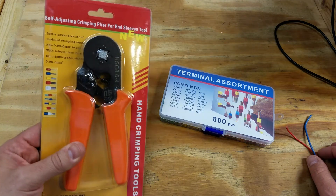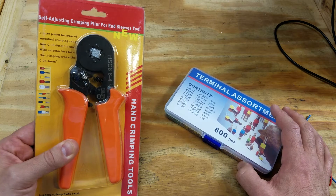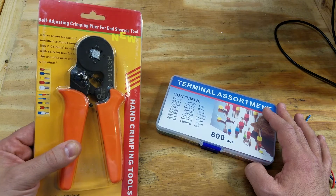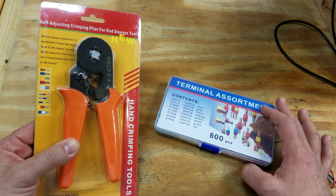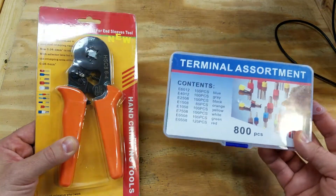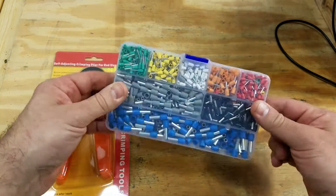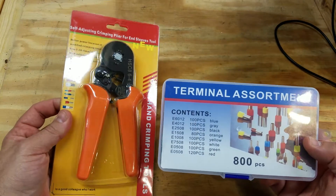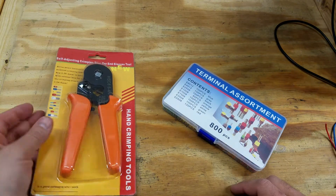I asked my co-worker how much these crimping tools cost and he had a very expensive German product — I think the crimper was like $100, maybe even more. Well, I wasn't going to spend $100. But I jumped on eBay and I found some low-cost options and I actually bought this package. It came with a tool and an assortment of 800 connectors and I am pretty sure that this was less than $18.